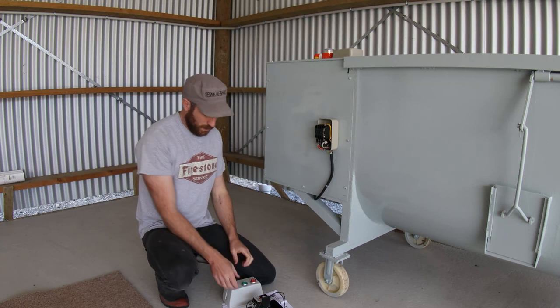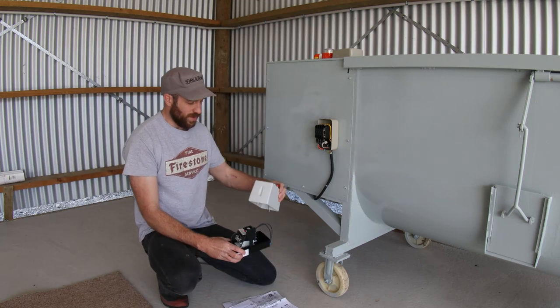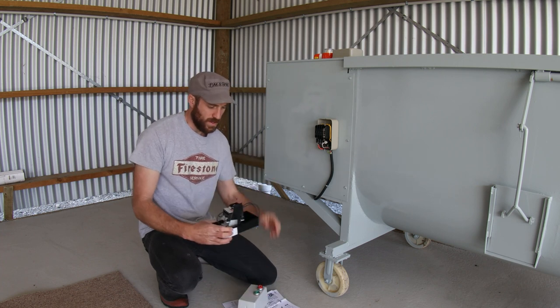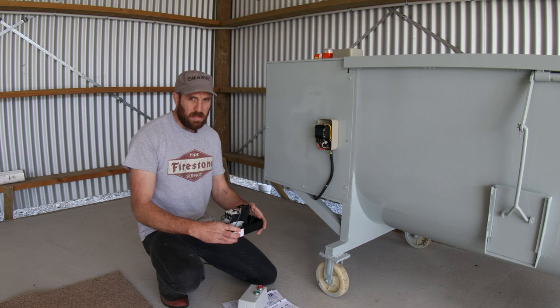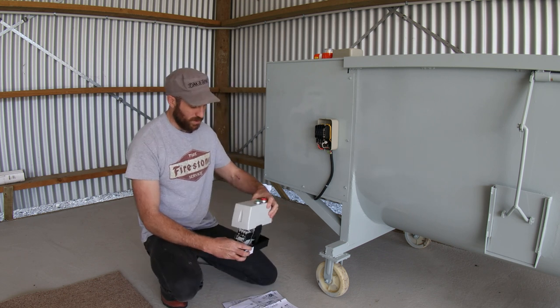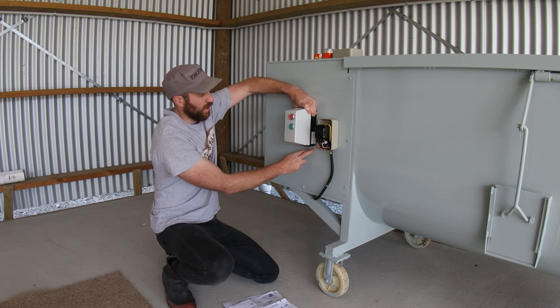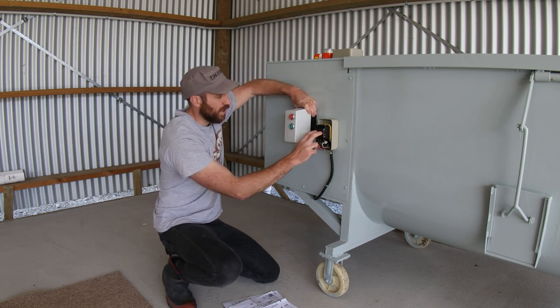So we're here with our mixer, and as I've stated, we've got a new motor starter for it. Now this one is from RS Components online, and this one is just better quality than the one we have. Let me get that on there. So that'll be put here, and it replaces this one here.